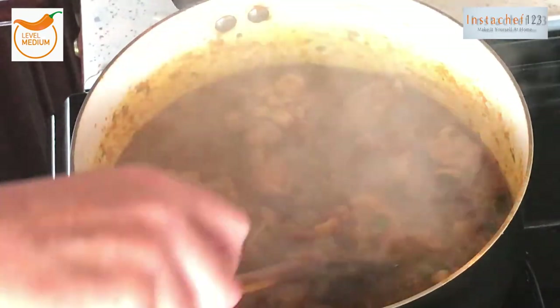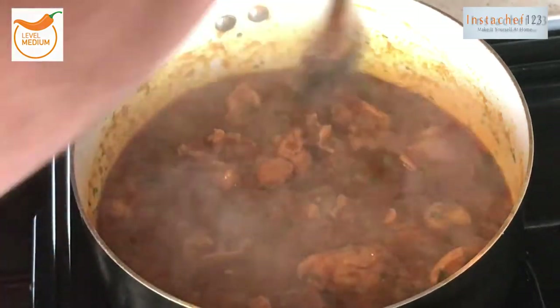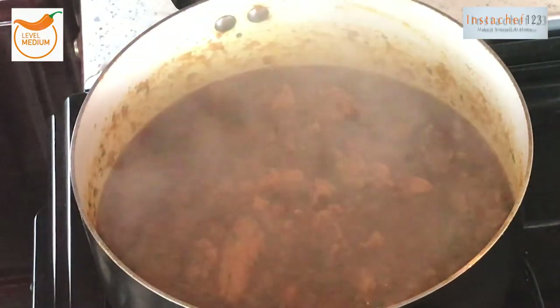That's getting to a really nice consistency. Just going to check the chicken — I'd say about another 20 minutes and that handi is going to be ready. Let's put the lid back on.